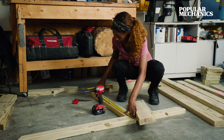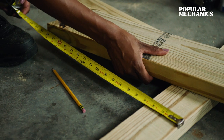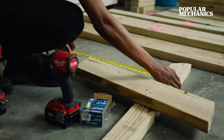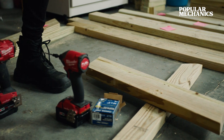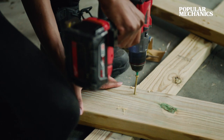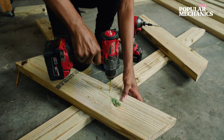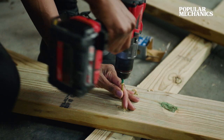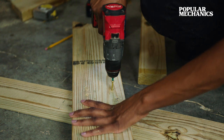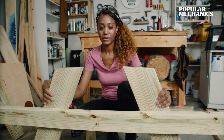Once you have your seat supports cut, go ahead and lay them across the picnic table legs. It should be 18 inches between the seat support and the ground, and it should also overhang on either side 14 and three-quarter inches. You can secure the seat supports to your picnic table legs with three-inch deck screws. Make sure you drive your screws in so that they're flush with your workpiece — you don't want the end poking out the other side. At the end of the project, we'll secure the table legs with carriage bolts to give it additional strength and stability.